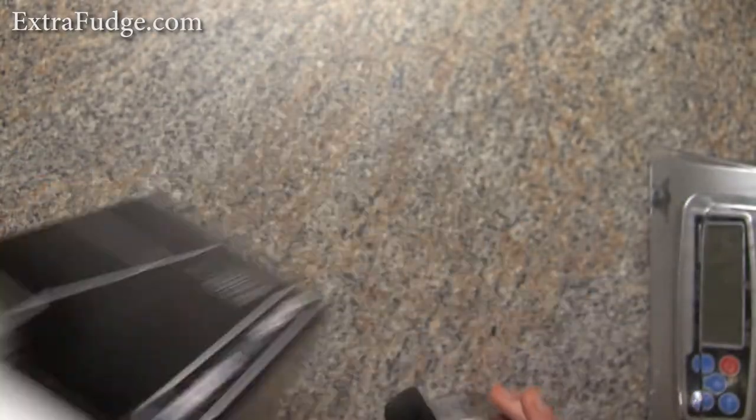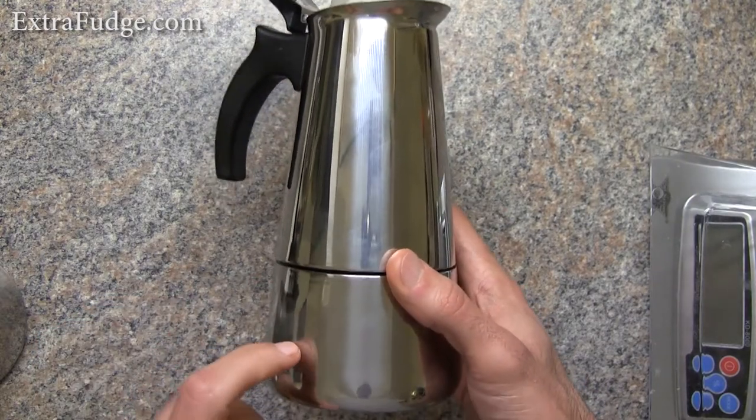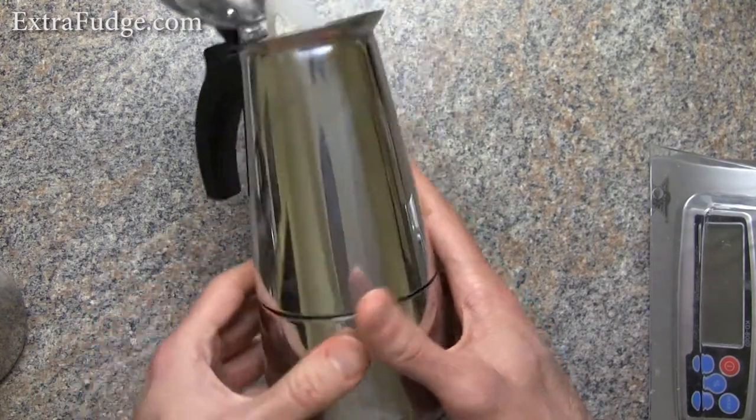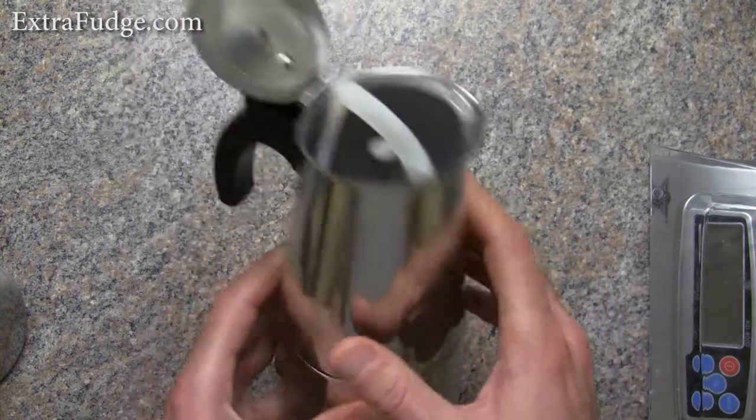Everything with the packaging is good and fine, but the actual device is very cheaply made. Everything is very thin — it feels and sounds very tinny.